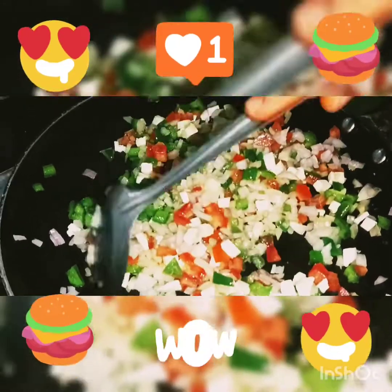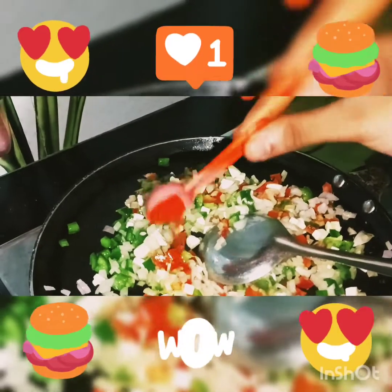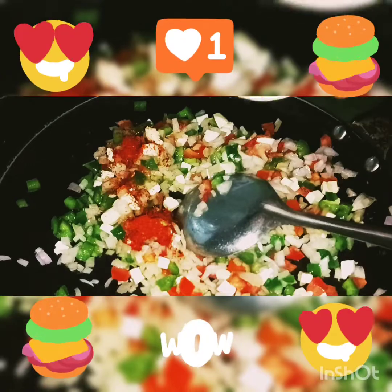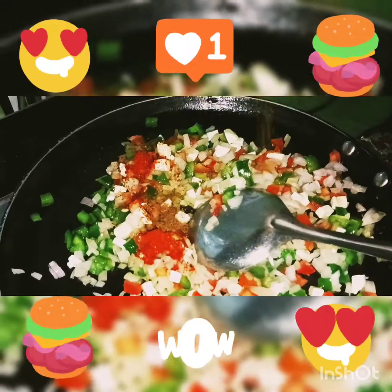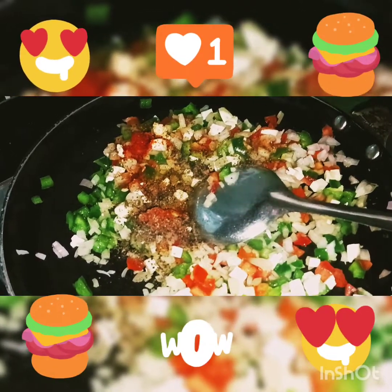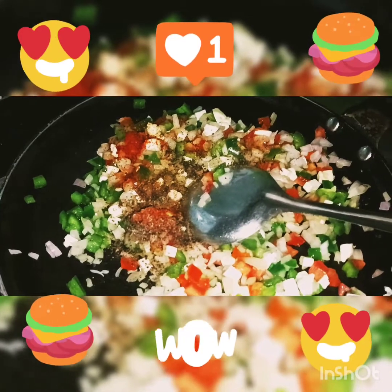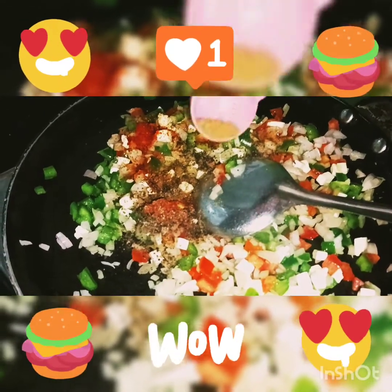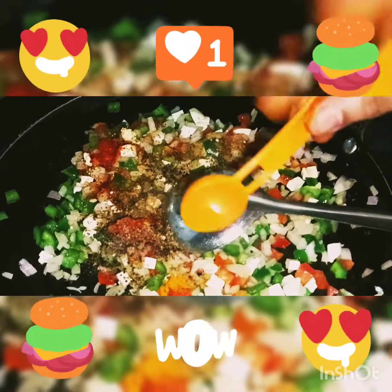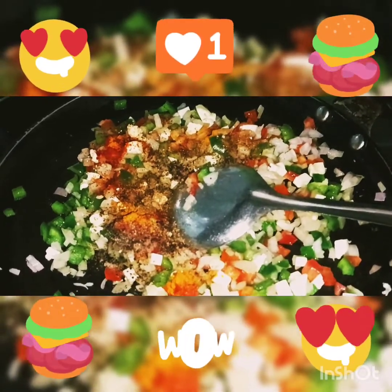We will fry it. We will add cumin powder (zira powder), a little, and a little noorme powder. Then we will mix it all together.